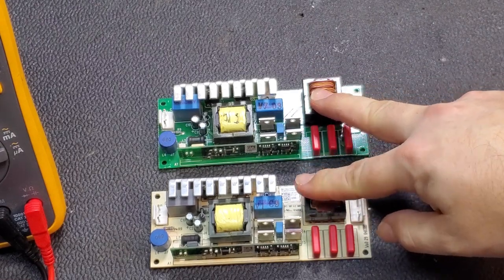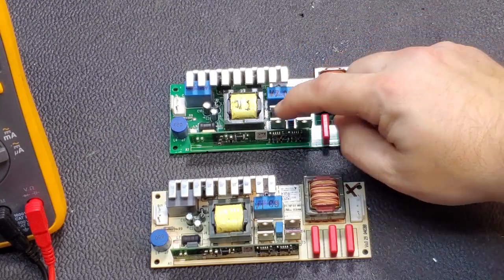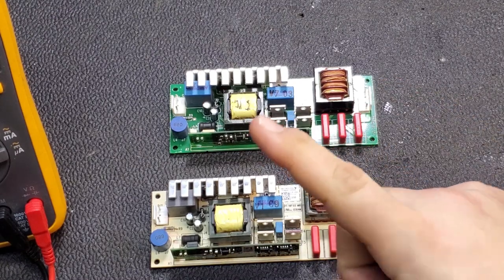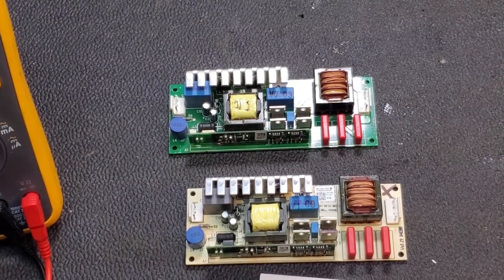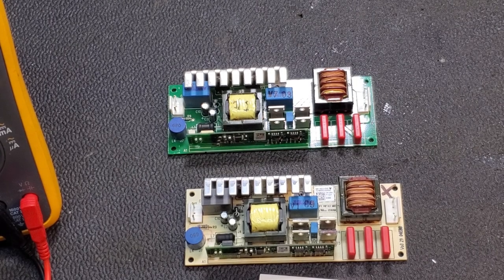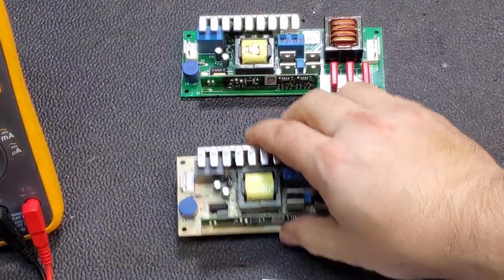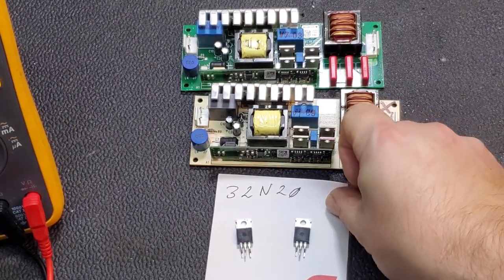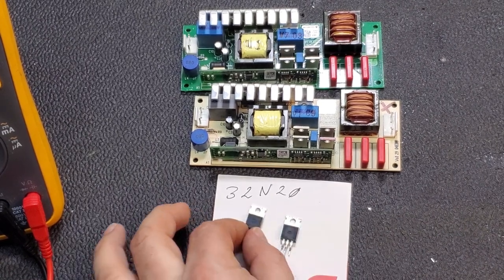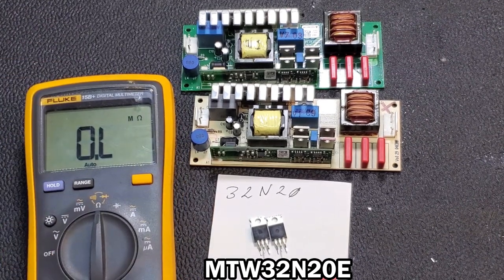I'll save the one we pull the parts out of because I'll find or buy new MOSFETs to put in it. Actually, I'm glad I paused for a moment because I have a pair of 32N20s, and these should be good. Let's see if these are good.